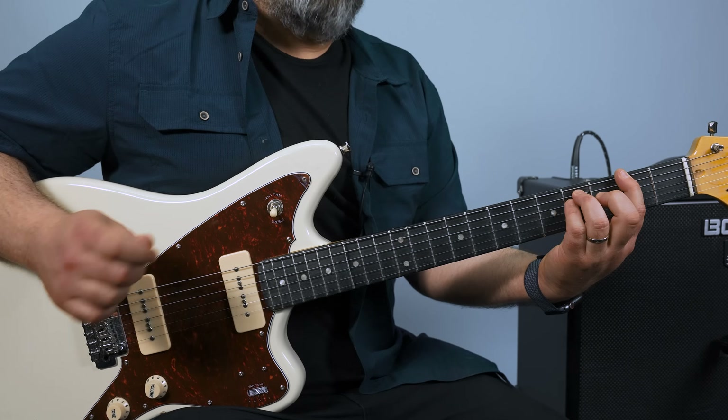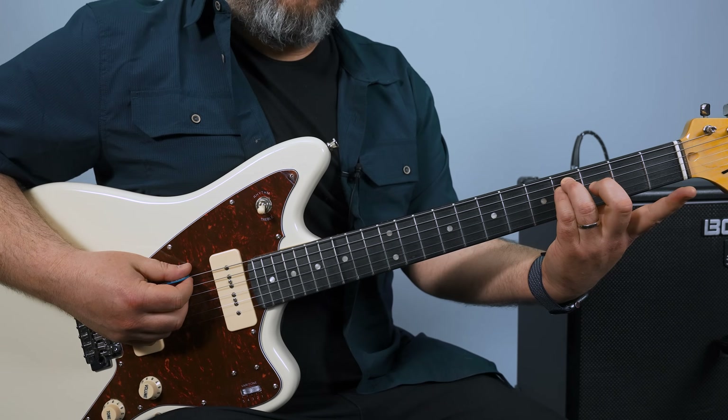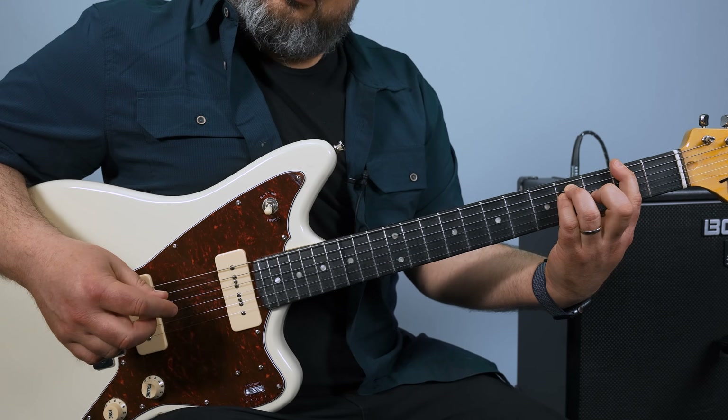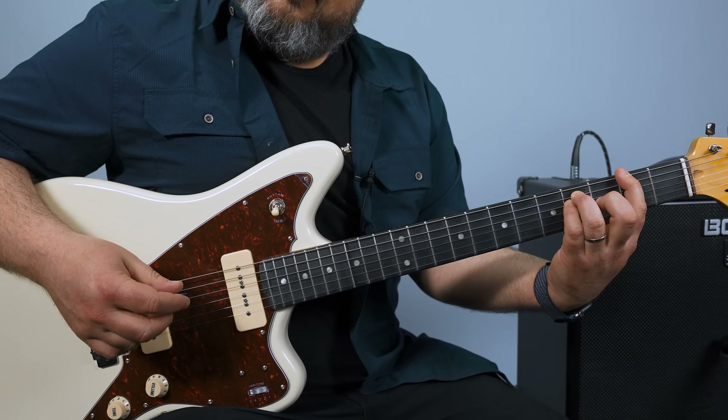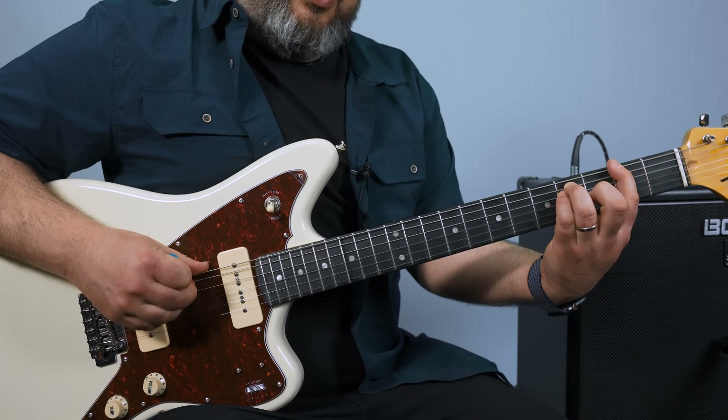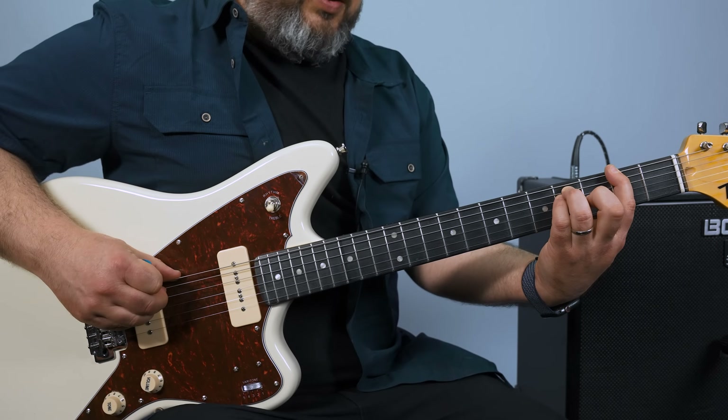And then you have in the beginning a hammer-on from the open E to that second fret. So I'm striking these lower three strings here.